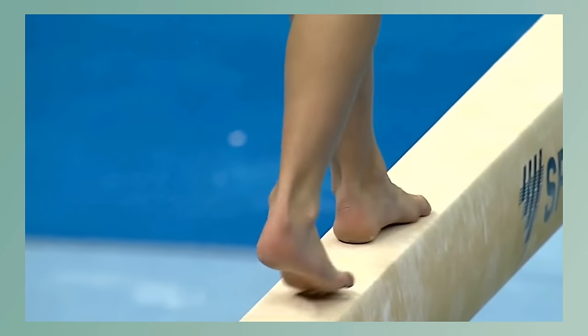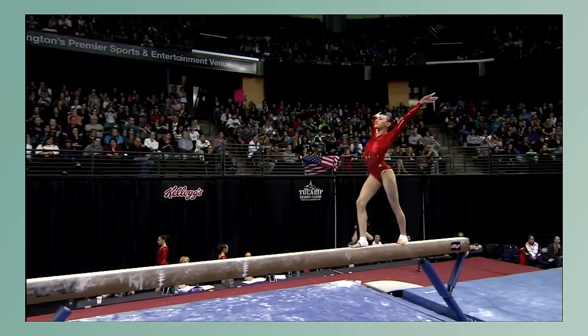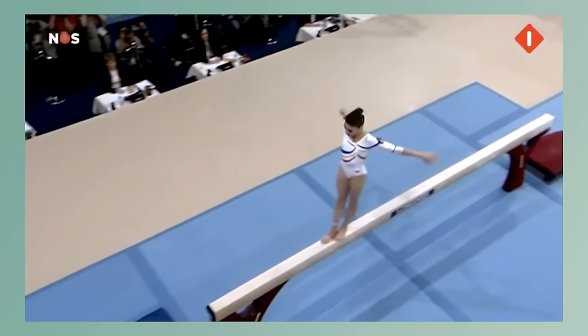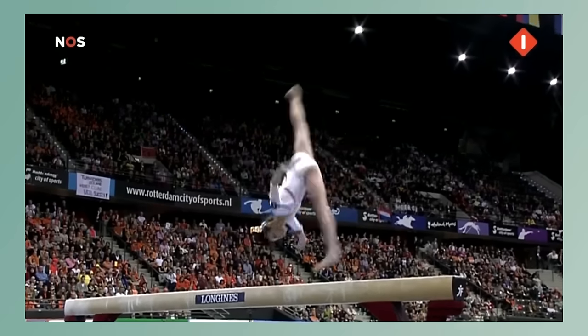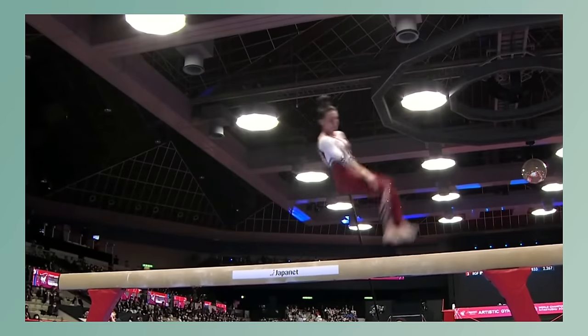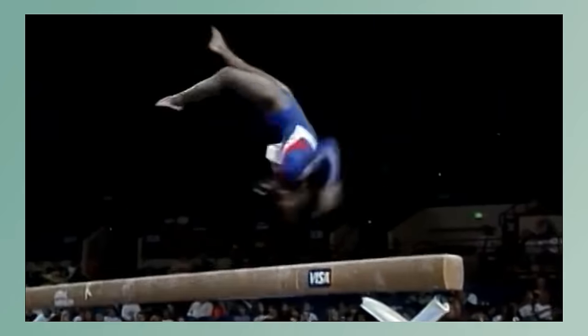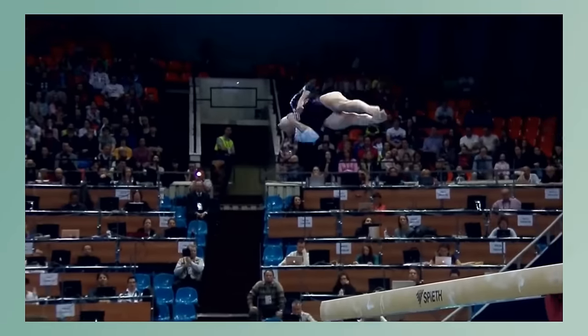Over the years, gymnastics routines have become very formulaic and even predictable. Most gymnasts perform the same range of skills, and the code of points doesn't exactly promote diversity and originality. Whether it doesn't fit properly in the composition, the actual reward is pretty much non-existent, or the likelihood of large deductions is high, the reasons for the lack of variety are diverse.